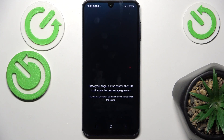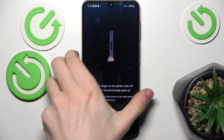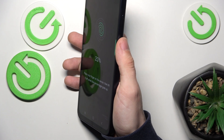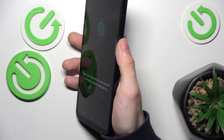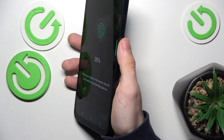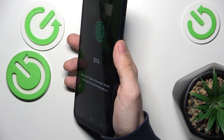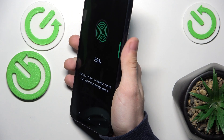Now click on Continue and then place your finger on the side of the phone, because the fingerprint sensor is here on the right side. Tap it and release multiple times so it scans your finger multiple times, and remember to move your finger between scans so it scans the whole area of it.